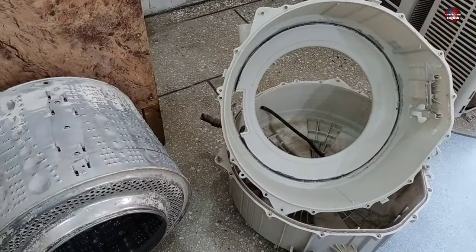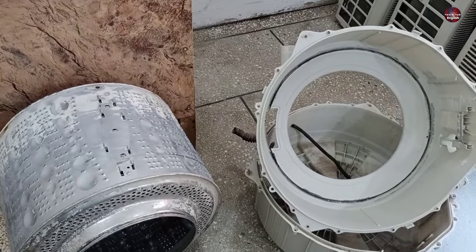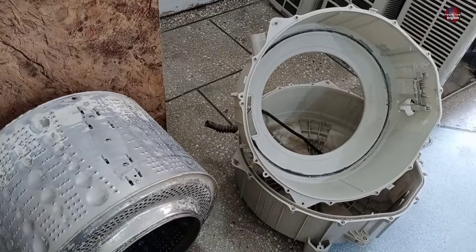These are the things which make a washing machine drum go unbalanced, and repairing these will fix the washer.